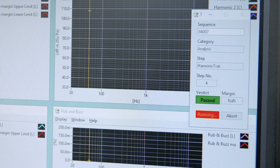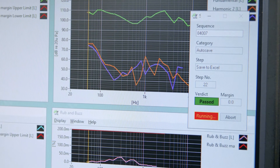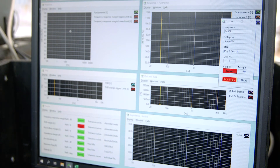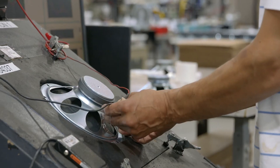And then the data — we save that. So if there's ever a question in a batch or even on a particular model, if we serialize them, the customer can go back and look at the test data for that speaker and review it to make sure that there isn't something that's off on it. We keep all of that data and our customers are free to review that data at any time.